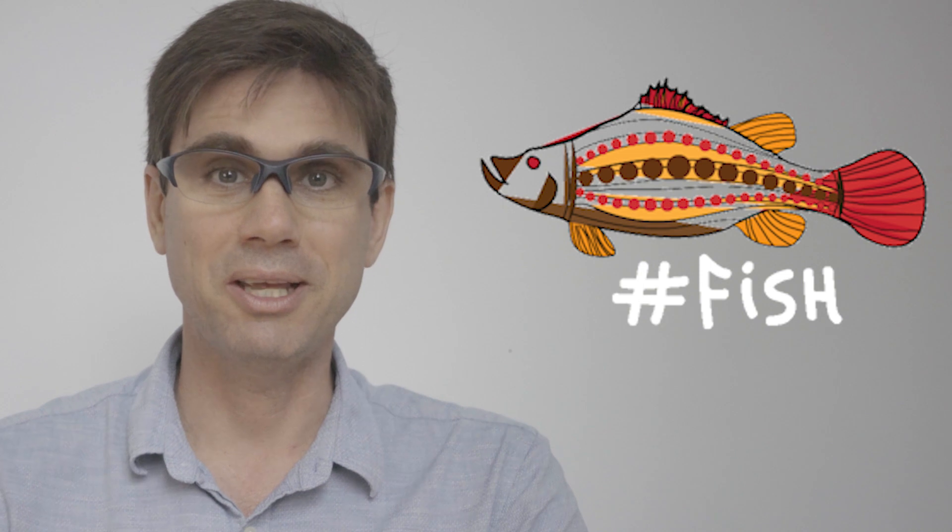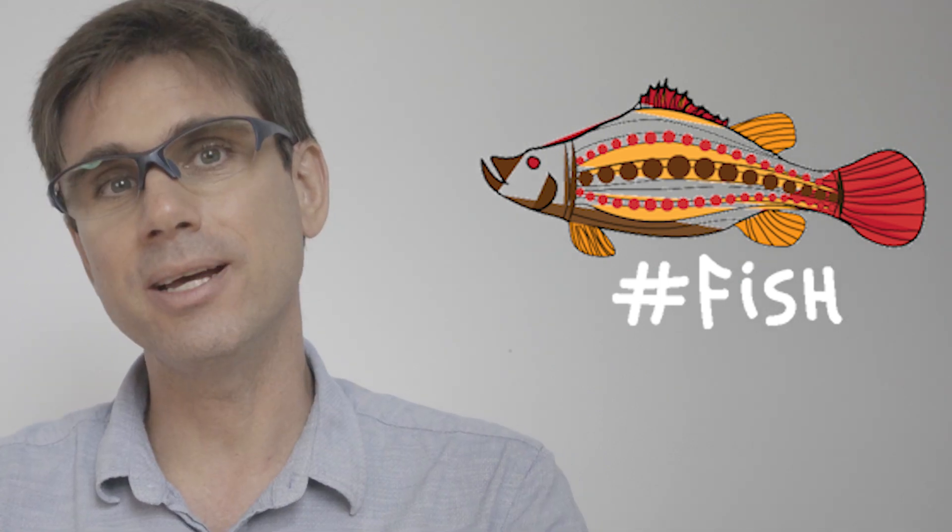Welcome back to Hashtag Fish. If you are new to this channel, I'm José Domingos and I'm passionate about marine biology and aquaculture. In this channel, I teach all things about fish and shrimp farming.